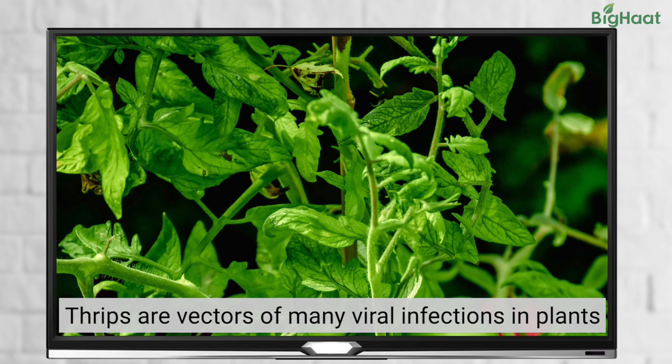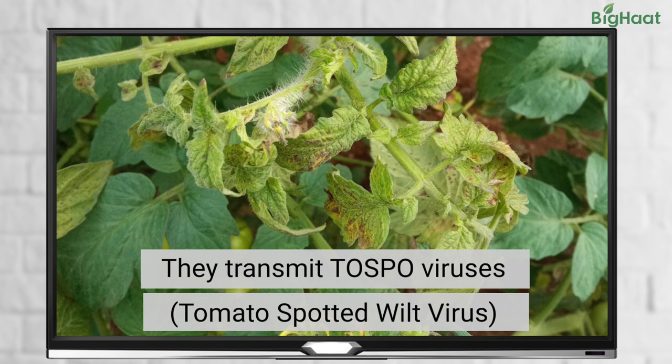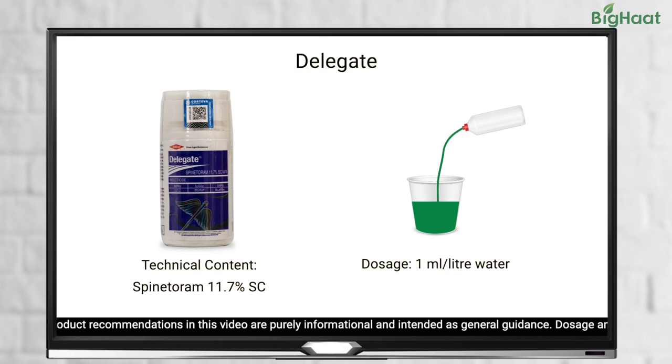Let's start with thrips. These tiny insects feed on leaves and fruits, i.e. tomatoes. Thrips can spread tomato spotted wilt virus or tospo virus that can further harm your plant. To get rid of them, use Delegate, ideally at 1 ml per litre of water.